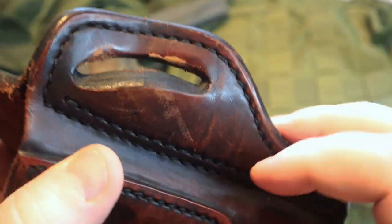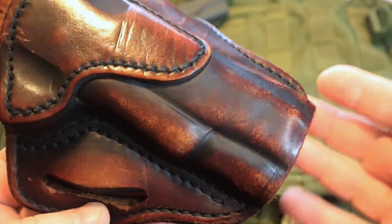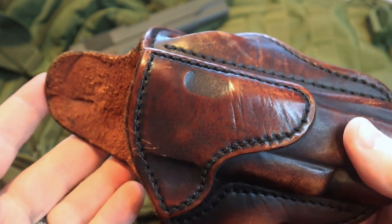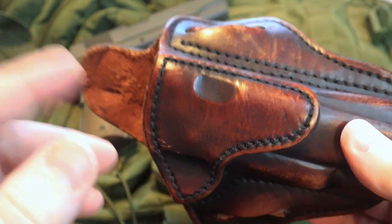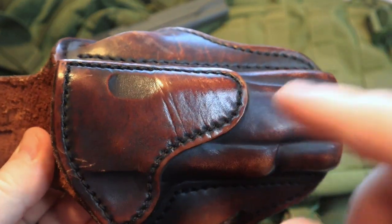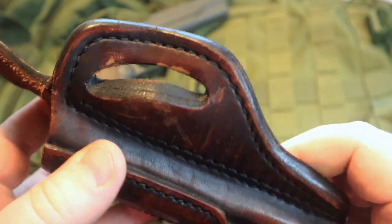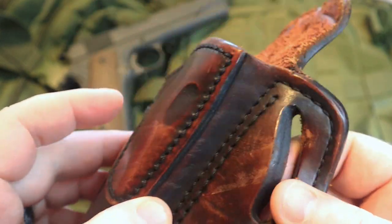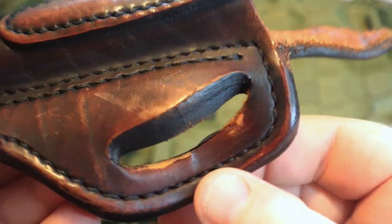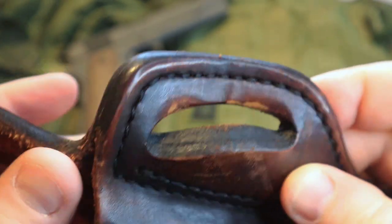Some of the things I wanted to point out on mine in particular are some of the wear marks — some of the scratches and things like that — just to show you how well this thing has held up. If you see any of my range videos where I am out with one of my 1911s, chances are this is the holster that has gone down to the range with me. You'll notice right here you're going to see some wear. This is where the belt has gone through these loops on many occasions.